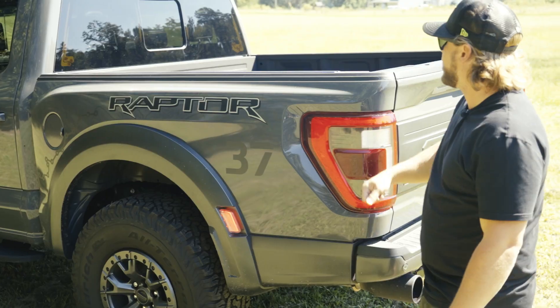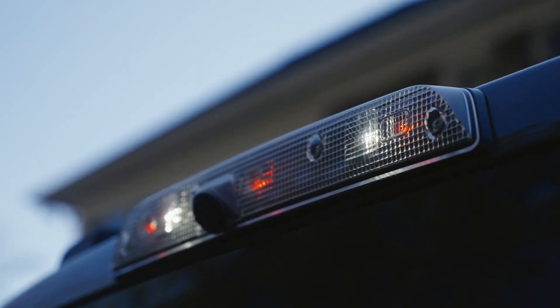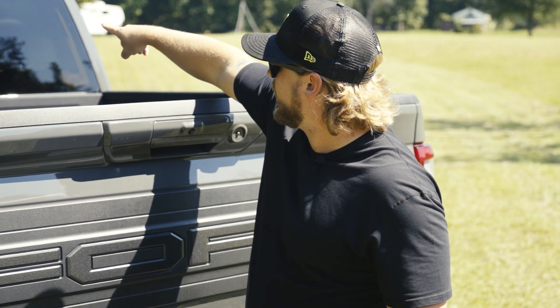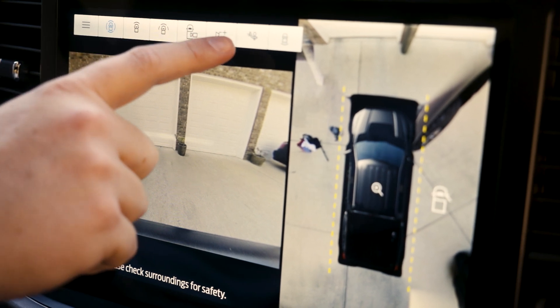They actually integrated the three red lights into the third brake light up at the top. You also have a third brake light camera that aims down at your cargo area, so you can see if your cargo is getting loose while you're driving.